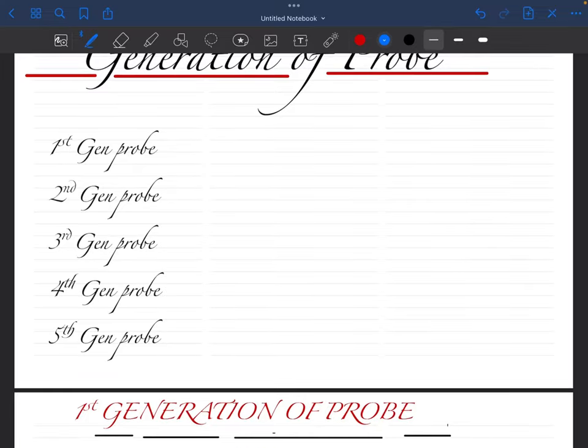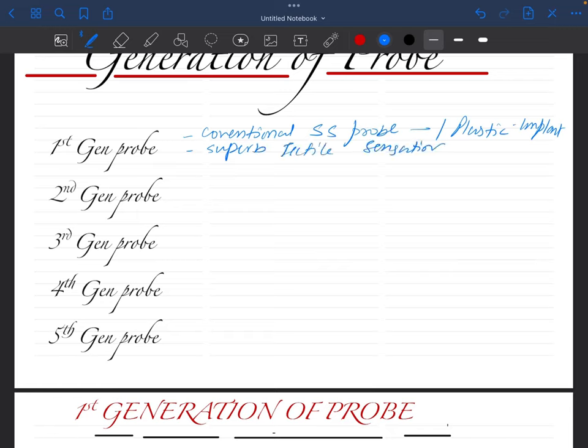Today we are going to learn about various generations of the probe. Probes are basically divided into five generations. The first generation probes are our conventional stainless steel probes which we use in our clinics. They are sometimes made up of plastics for implants. They have superb tactile sensation, but because of no limitation, there are uncontrolled forces applied on the gingiva, which ends up giving us errors in recording.